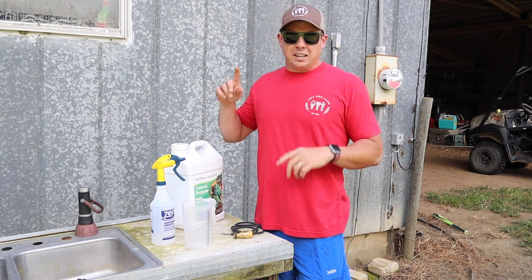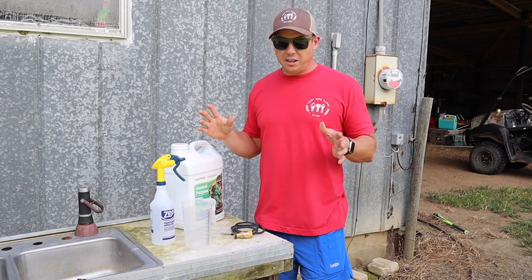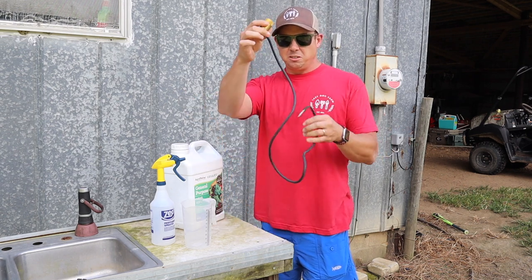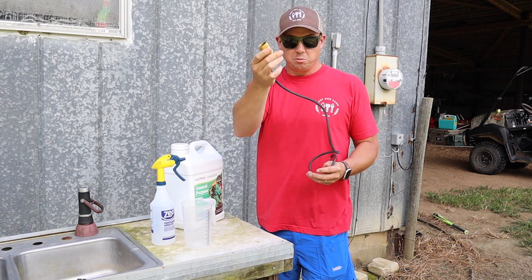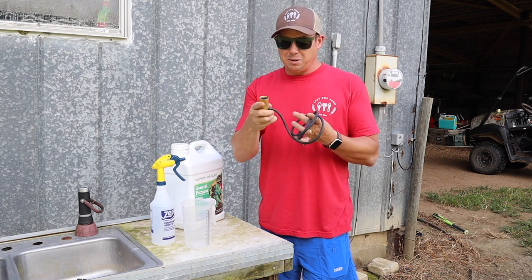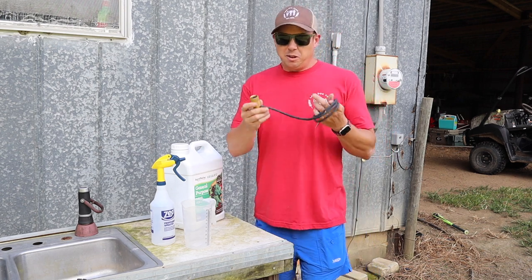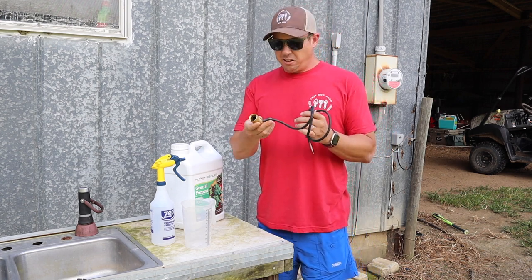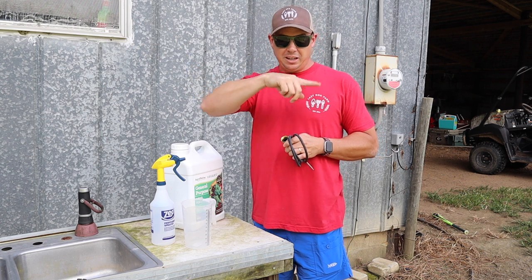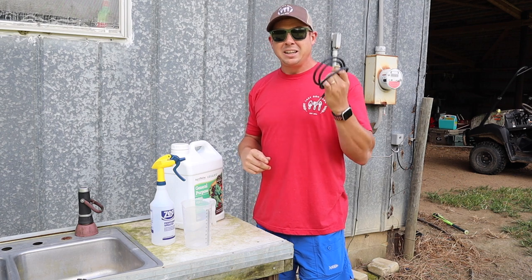I haven't gotten a water spigot or water line ran to my greenhouse yet, but I'm planning on doing that very soon. When I do, I'm probably gonna be doing my fertilizing with this little hose-end siphon mixer, which works really good. The problem is this only works for short hoses — the hose length restriction may be like 25 feet or so. It won't work with a really long garden hose, and it's more than 25 feet from the well around to the greenhouse, so I can't use this until I get a spigot in the greenhouse.